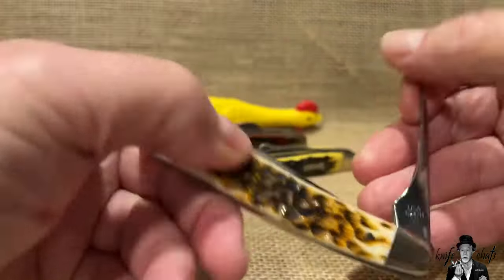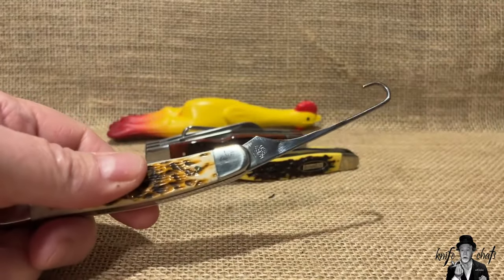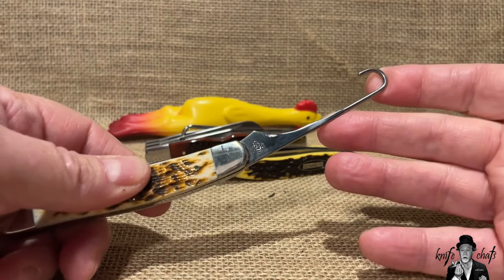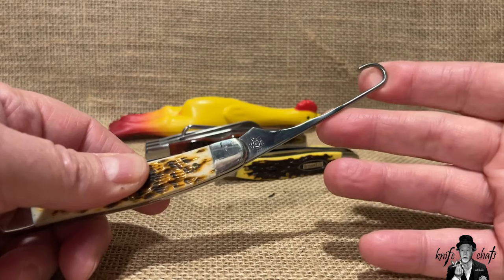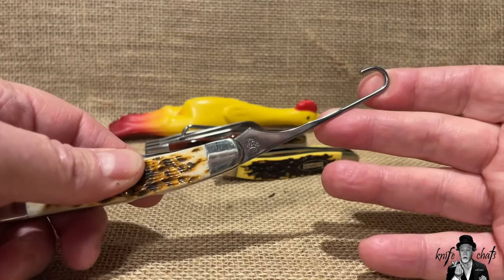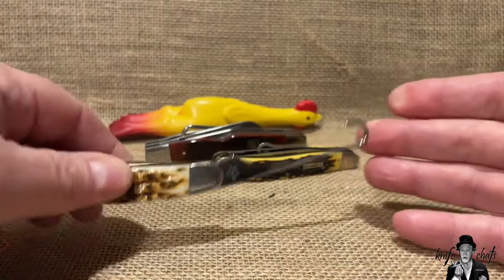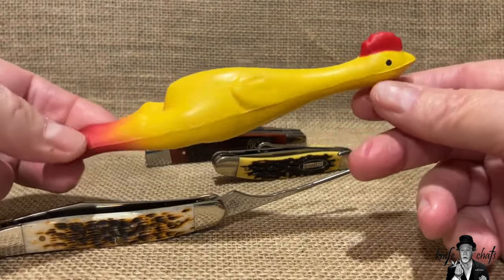The hook is what makes this the bird hunter's knife, especially the upland bird hunter's knife, because this hook is used — not always, but sometimes — in bird hunting. It's basically used to do some basic field dressing on the bird.